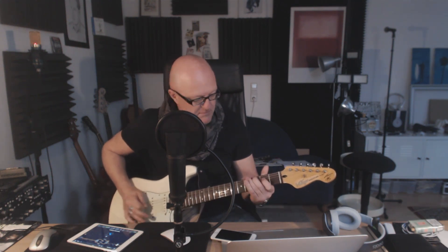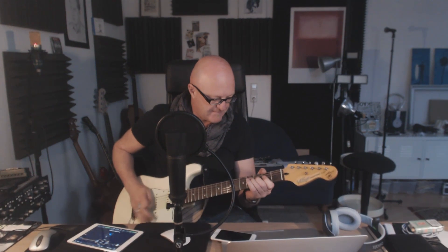I have two amps set up here. Slightly different settings, basically the same. There's nothing fancy about this. So some basic Marshall thing. I use this new drive pedal, which I really, really like.